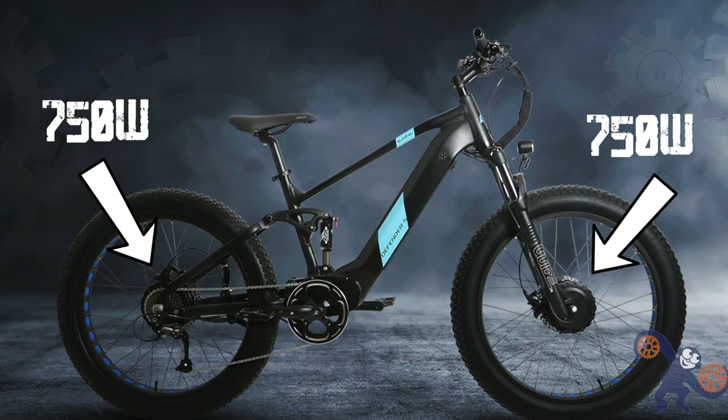It's rocking two separate 750-watt hub motors for an all-wheel drive platform. I've ridden some all-wheel drive bikes in the past and it makes loose terrain a lot of fun, but we'll talk about that in a little bit.